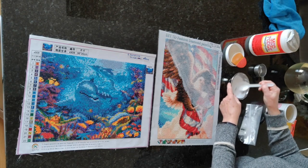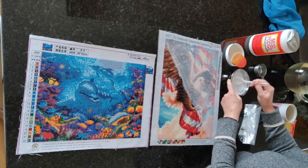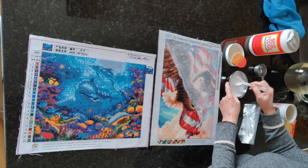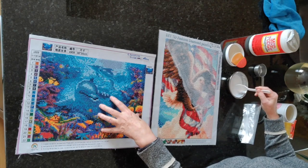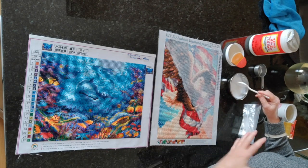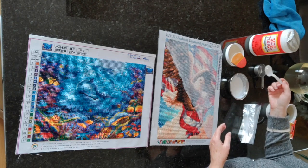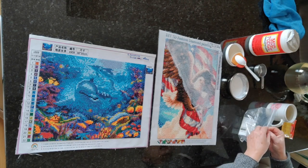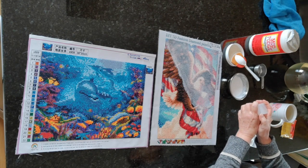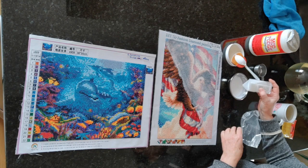It doesn't really matter if I added a bit too much water, because you just want enough to protect the drills from falling off, and also for round diamond paintings like this one — to get down in between the diamonds to seal the adhesive so that over time if you do put these up you won't have dust or hair or fluff falling down into the painting and potentially messing it up.